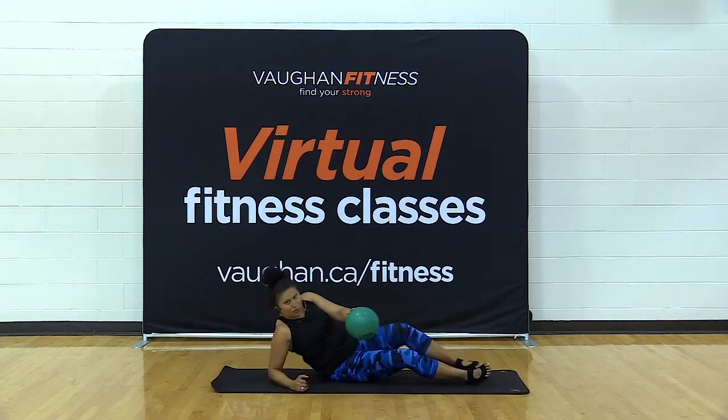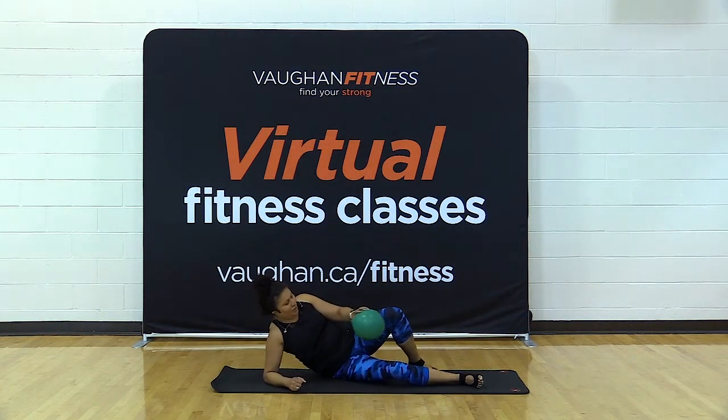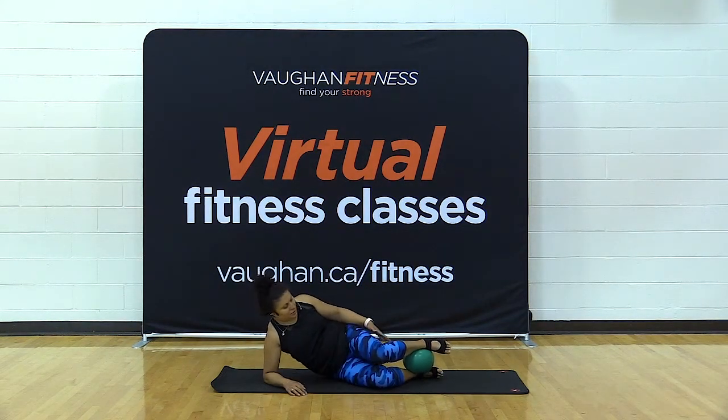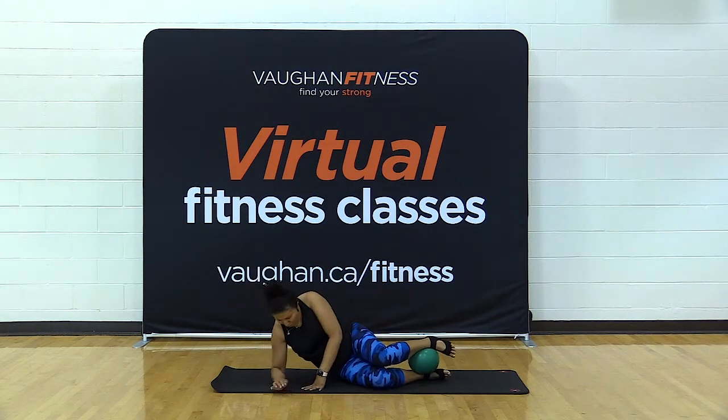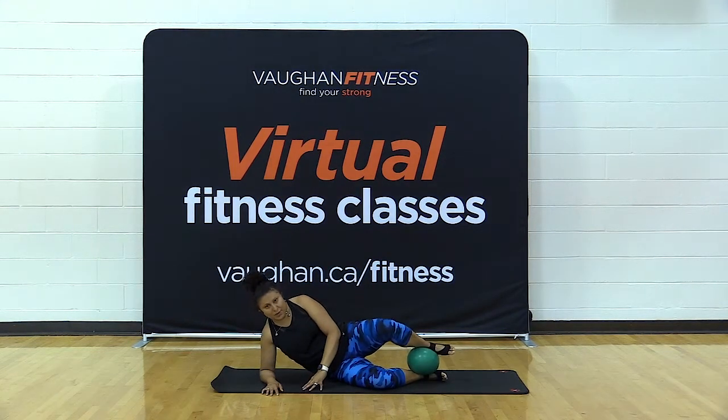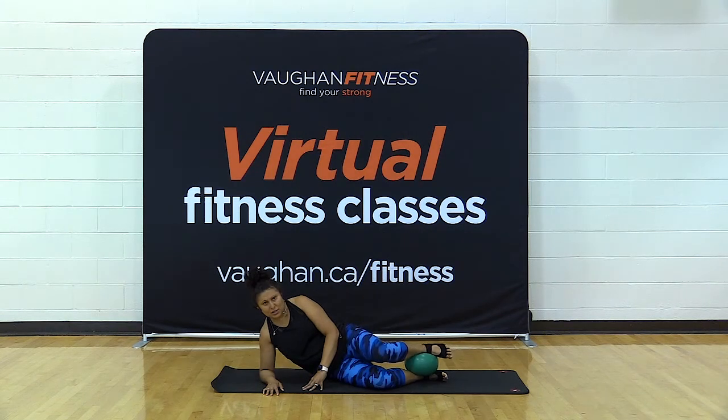Hold on to your ball and turn over to one side. Place the ball between your ankles and hold it here. Bend at your knees, forearm directly underneath your shoulder. Lift up into a clam and lower down — open and close, working your inner thighs. Squeeze on that ball as you open and close to activate those inner thighs even more. Exhale open, inhale lower. Four more, three, two, one more — hold it here.